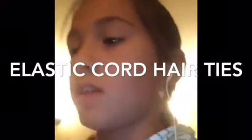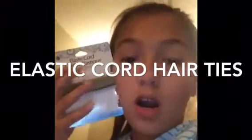Hey guys, today I'm going to be teaching you how to make this type of hair tie slash bracelet. All you need is the cord for it — you can get it at Walmart or Michaels. You also need scissors. That's it, very easy and simple. So let's get started.